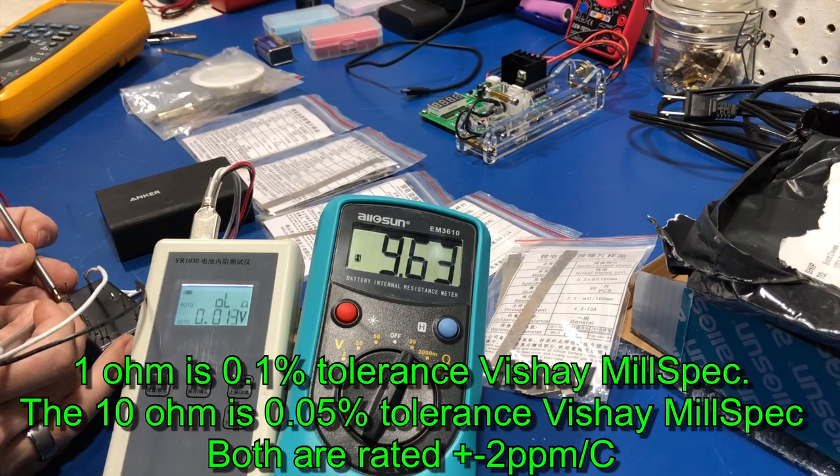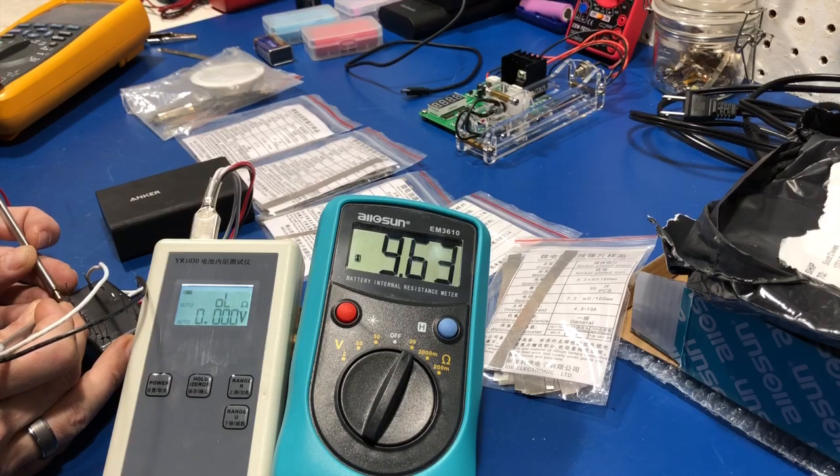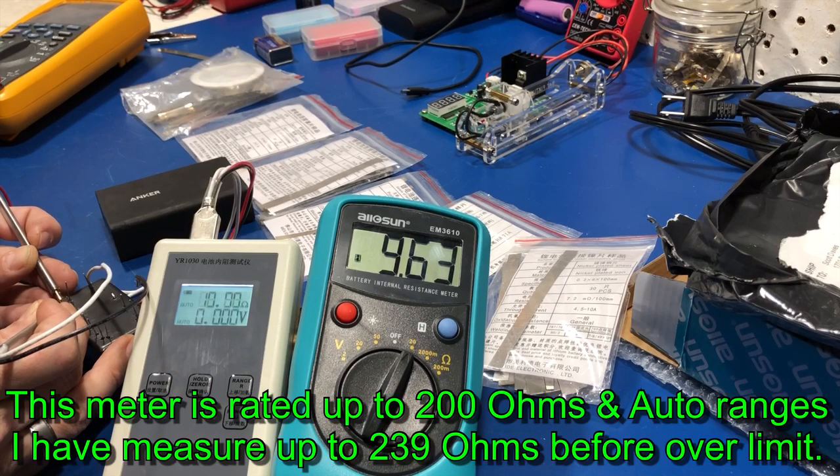And the 10-ohm — 10.00. I keep slipping a little bit, but there it is.